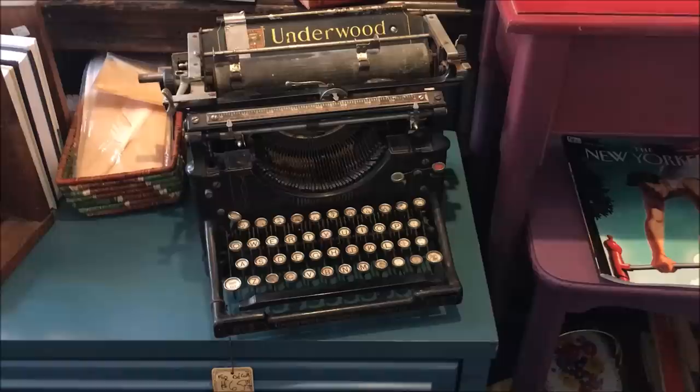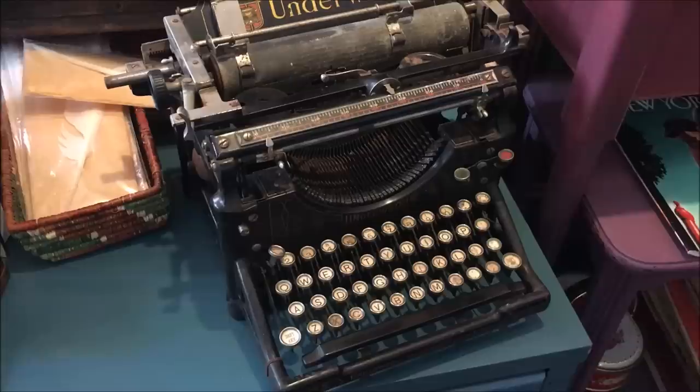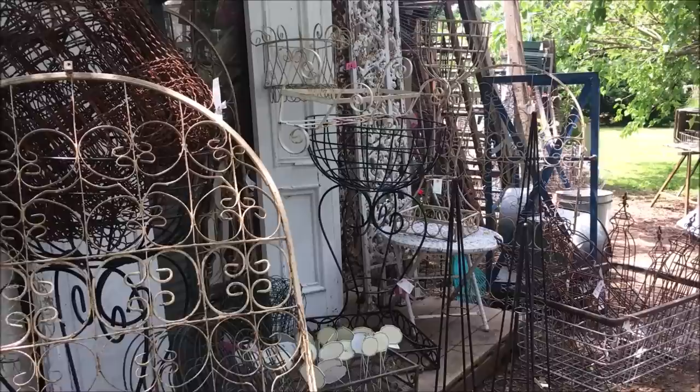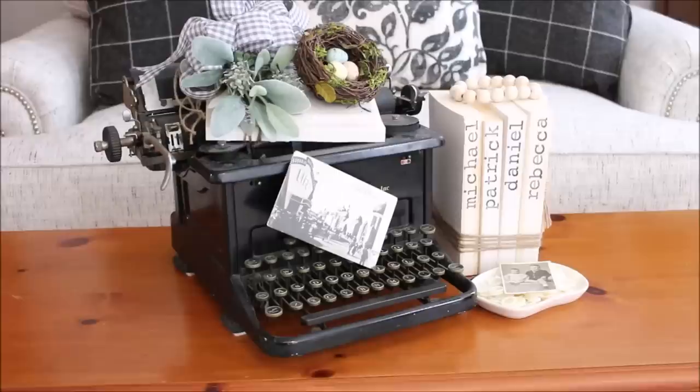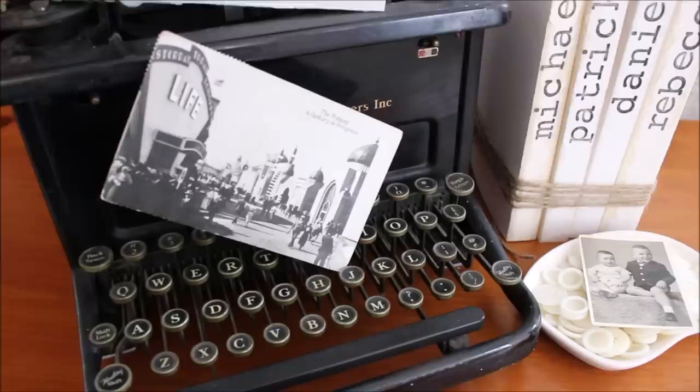I will probably end up going back next week to take another look and maybe bring it home. As you can see, it's in pretty good shape — it's not functional right now, but my husband thinks he can probably get it working. Spending any time in Lucketts is one of my most favorite things to do. It's where I find so much inspiration and creative ideas. We have been working on our living room and are almost done, so a full tour video will be coming up very soon.